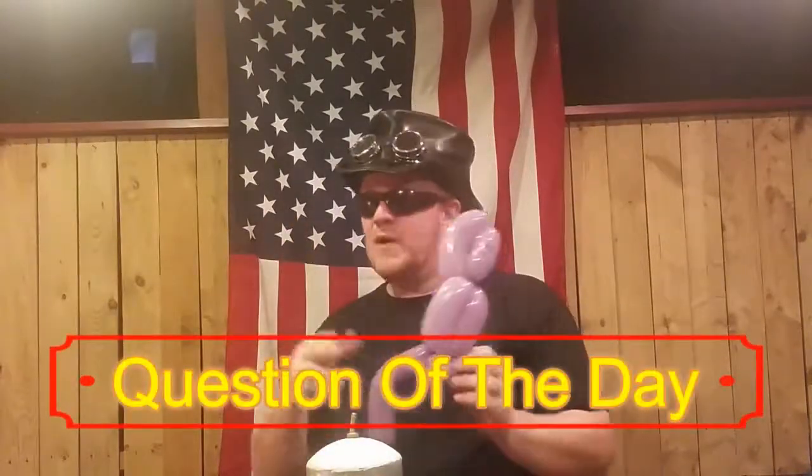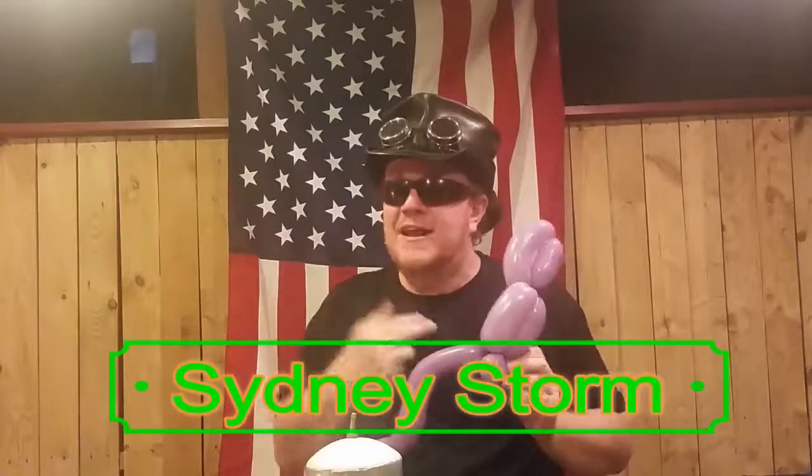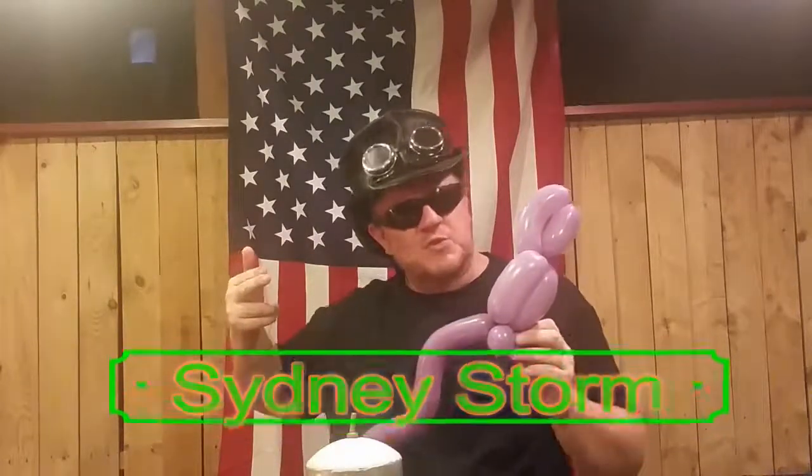So there you are — we have a parrot! Do you happen to have a favorite bird that you would like to see me make? Please comment below, click like and subscribe, and ding that bell icon so you get our most up-to-date videos. Again, my name is Sydney Storm. Thank you so much for twisting a parrot with us today on Twisters.